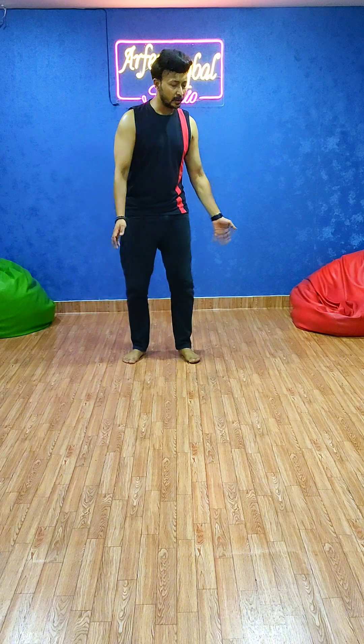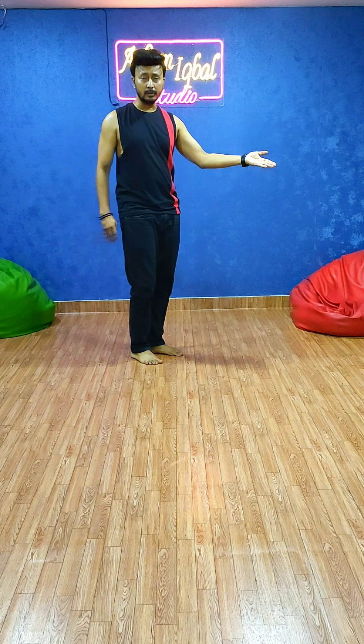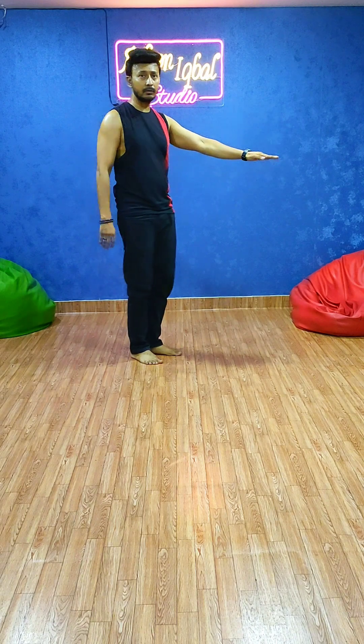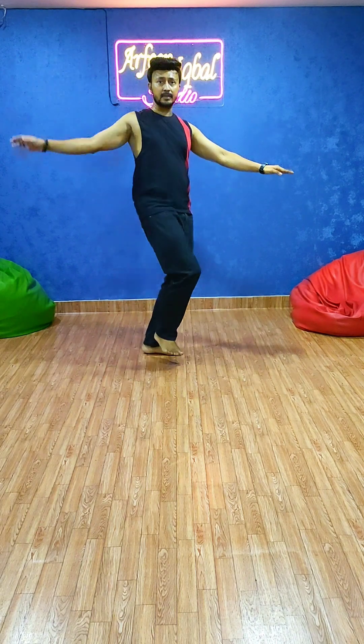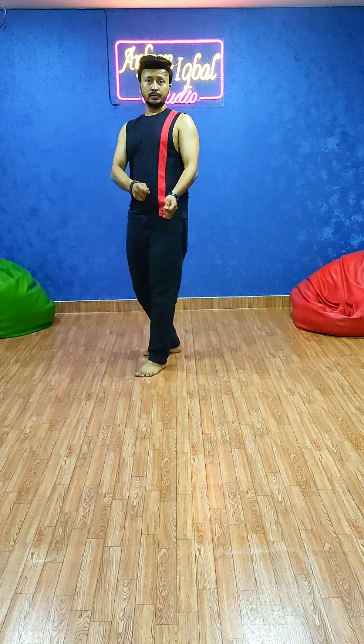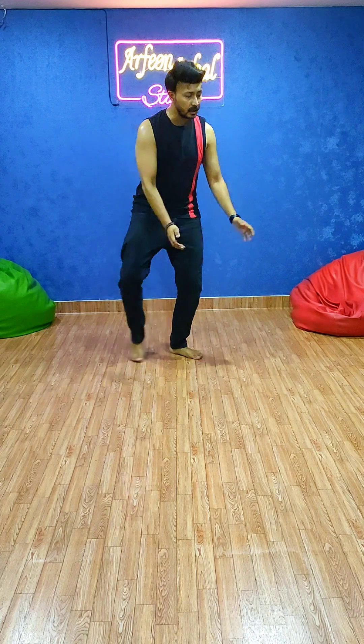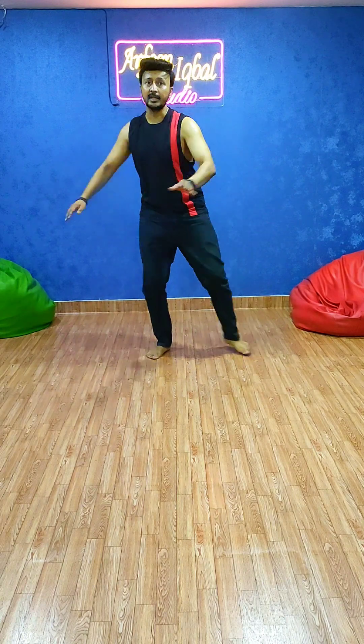Then you have to do a clap on the left side: 1, 2. And on the left side, the left hand is down over here and right hand goes like this. So the steps are: 1, 2, 3, 4, 5, 6, 7 and 8. And 1, 2, 3, 4 and 5, 6, 7 and 8.